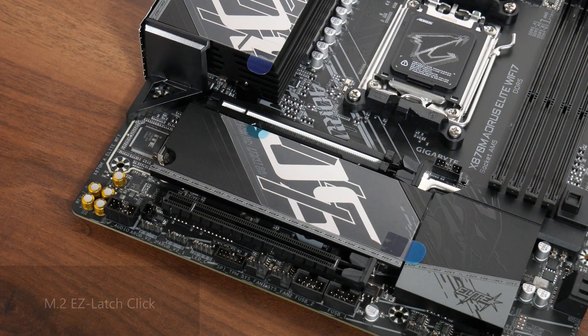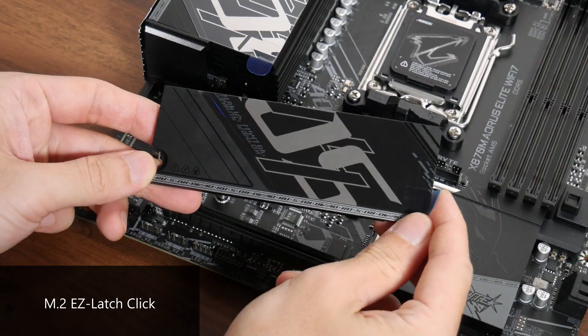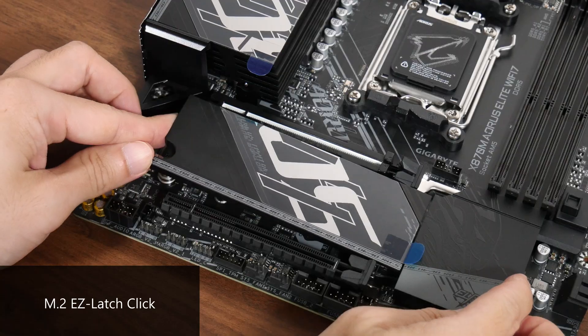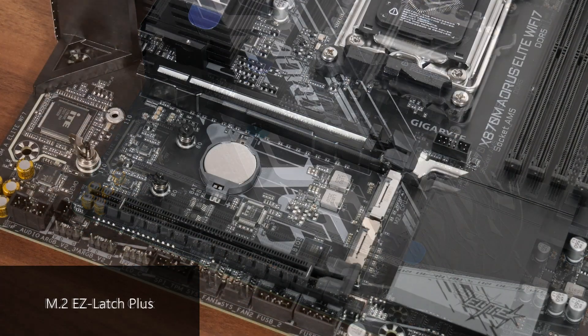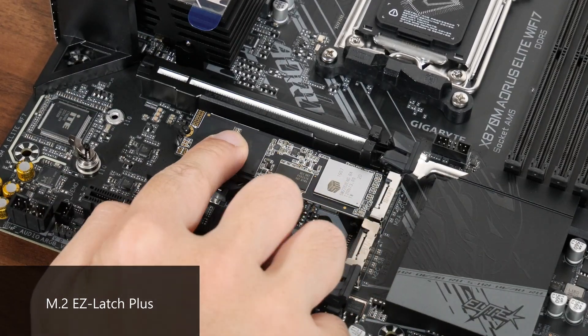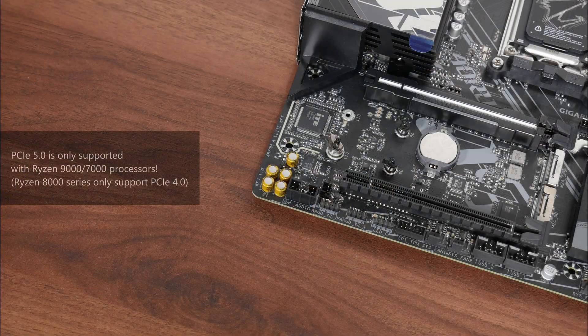There are two quality-of-life features with the M.2 slots. First, the M.2 heatsink features a tool-less design called M.2 Easy Latch Click, which makes removing and reinstalling the heatsink really easy. Next, M.2 Easy Latch Plus makes installing and removing an M.2 drive a tool-less affair as well. Again, do bear in mind that PCIe 5.0 is only supported with a Ryzen 9000 series or Ryzen 7000 series processor — the Ryzen 8000 series APUs and CPUs only support PCIe 4.0.